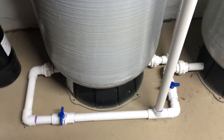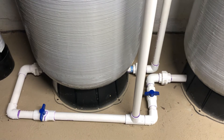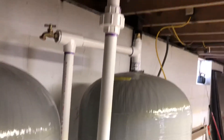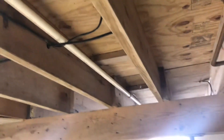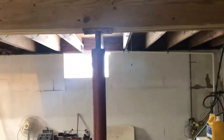With those two ball valves I can blow off any kind of sediment that falls to the bottoms of the tanks. That then goes up overhead, all the way across the basement.